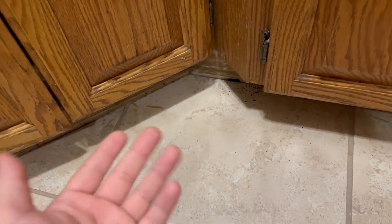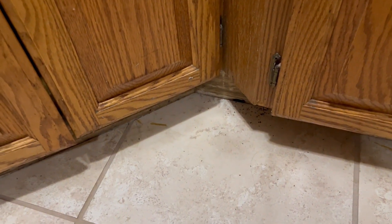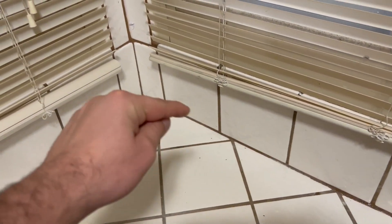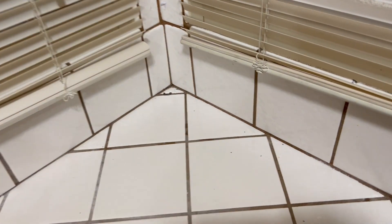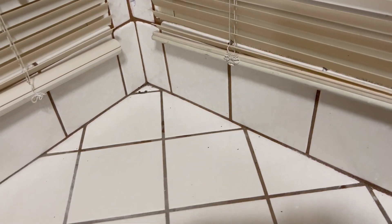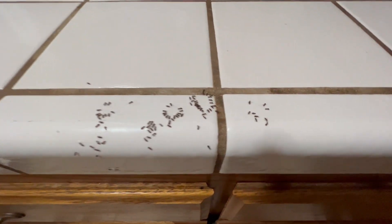I actually cleaned this stuff up multiple times and same results. So the Ortho stuff worked pretty good. I sprayed it in the back of the kitchen counter — I just dropped some drops of the Ortho back here. And as you can see, it killed them as well. There was a whole bunch back here. I cleaned it up. These are just stragglers that came back and that killed them.